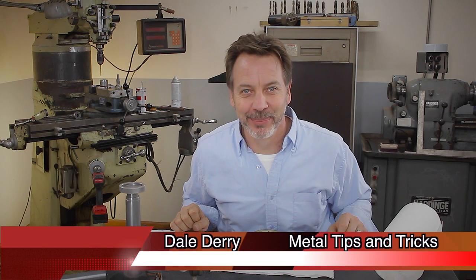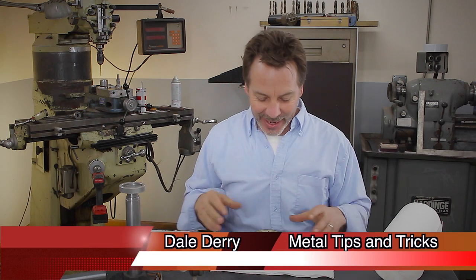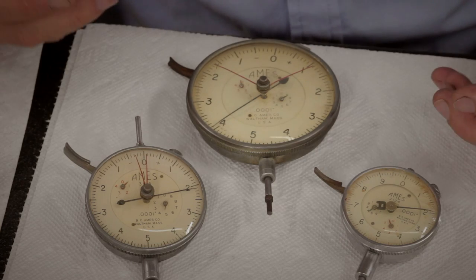Hey guys, welcome back to Metal Tips and Tricks. My name's Dale. Today I want to talk about dial indicators and cleaning them.